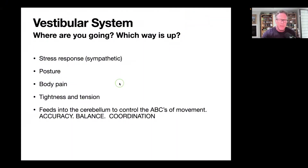Those stress hormones decrease blood flow in the body and then pain can show up. Tightness and tension is something you'll get because, logically, if your brain doesn't really know where your body is in space and time, it doesn't want you to move — so one of its strategies is to increase tightness and tension. The vestibular system also feeds into the cerebellum — your mini brain at the back of your neck — which controls the accuracy, balance, and coordination of movement, called your ABCs. When you work the vestibular system, you may notice your movement feels better, easier, more efficient.